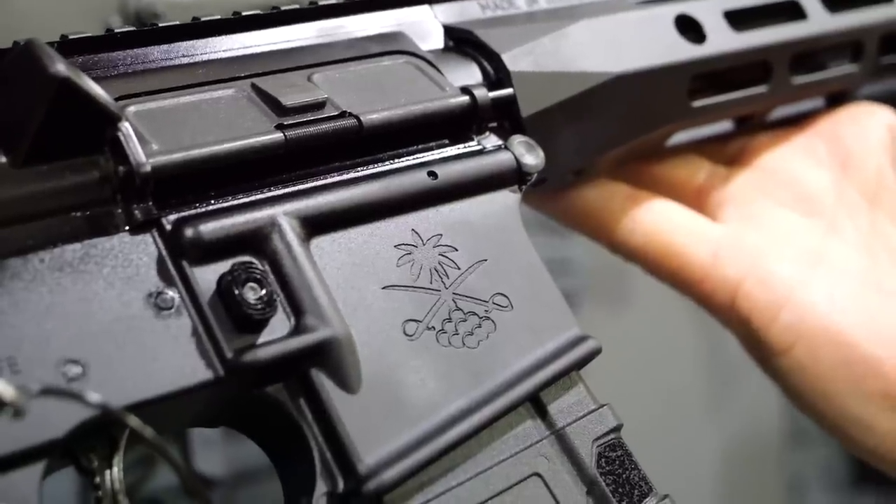Our thought behind the Saber line is we wanted to come out with more of a premium feel, a premium product for our customers. We wanted this to be out of the box sub-thousand dollars — all the bells and whistles that customers can get right out of the box. Throw an optic on it and it's ready to run. We have two versions coming: a mil-spec and a billet version.